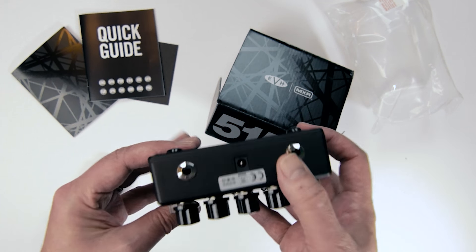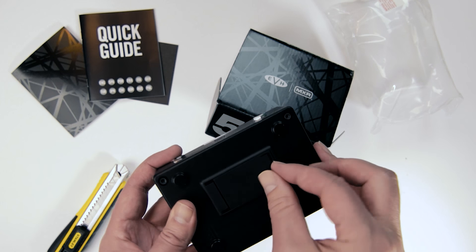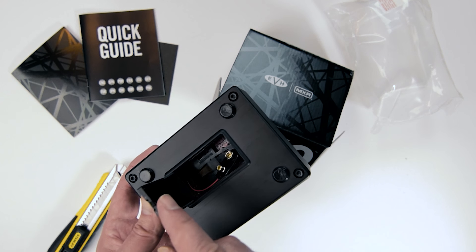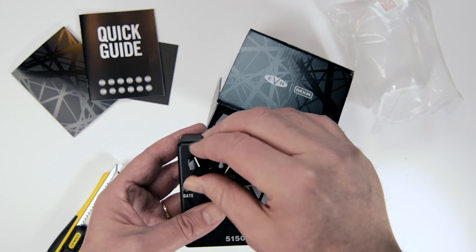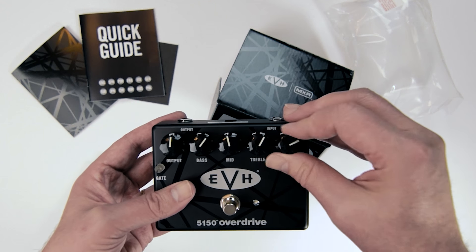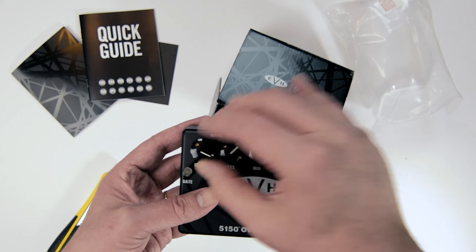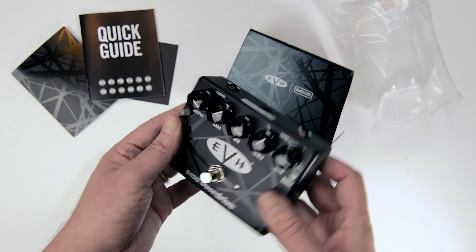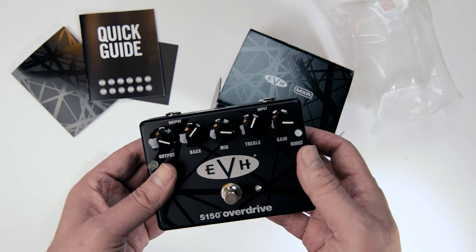The MXR logo looks sharp. Ins and outs plus DC. On the bottom we have the battery door for your 9-volt battery — the battery door feels a little different than normal, a new style by the looks of it. The knobs are all very, very solid and very responsive — there's nothing cheap feeling about this whatsoever. They move in small increments, very nice and smooth. The on-off switch is solid. We've also got the gate and the boost on there — that's awesome.